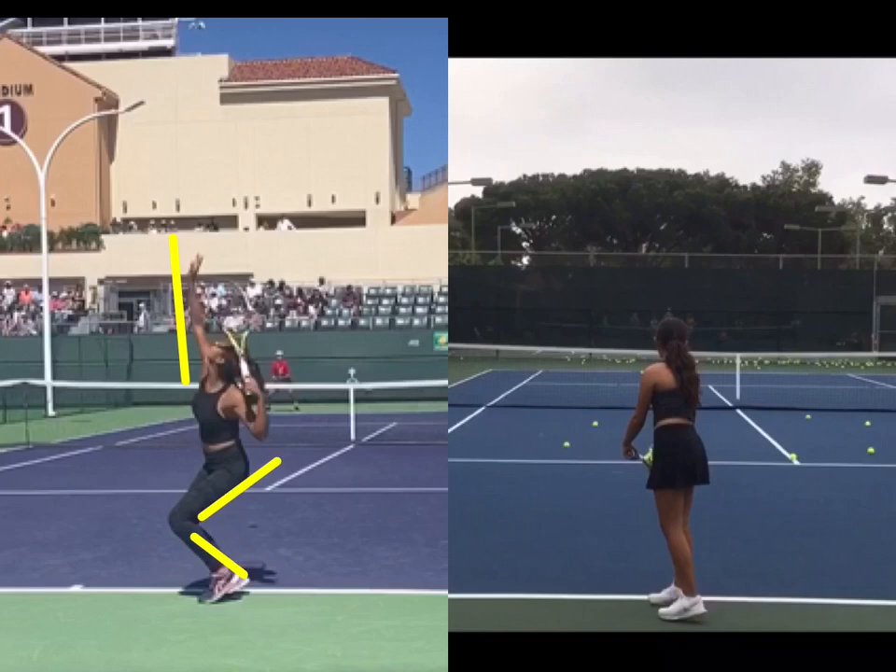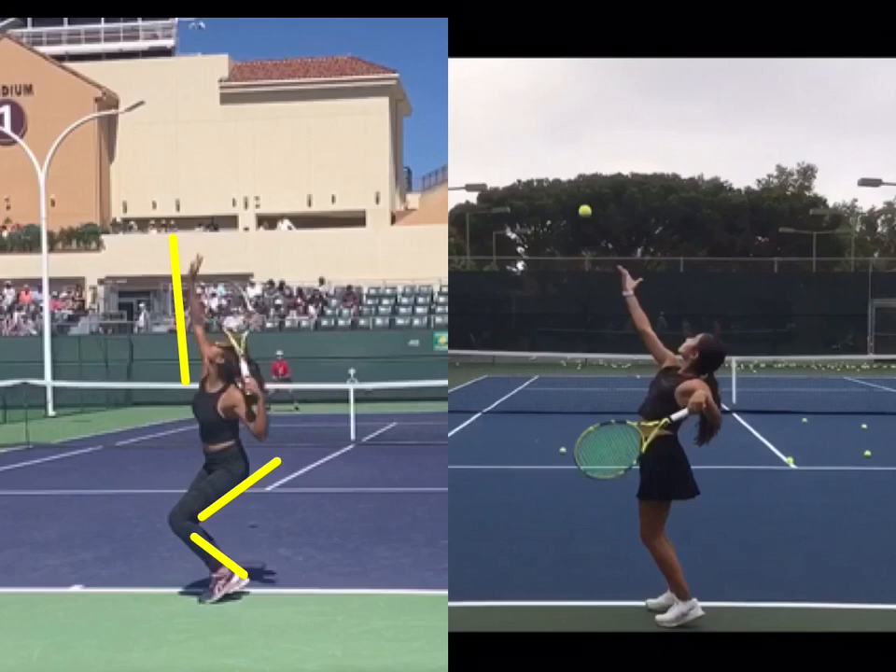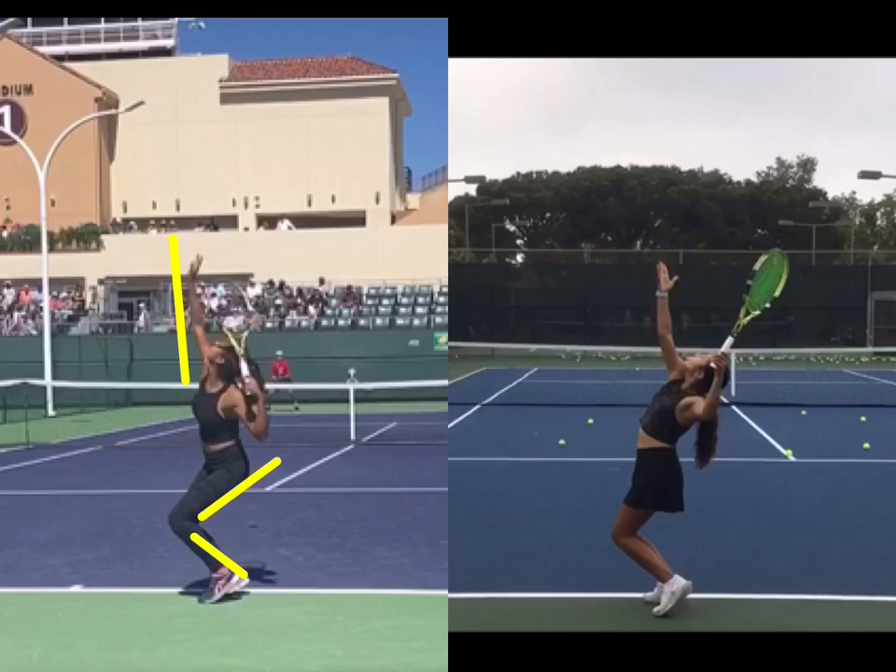Now we've got our 11-year-old aspiring player. She is a platform server, not a pinpoint, so a little bit different entrance into the serve. But nonetheless, watch how she gets into a beautiful trophy position as well — not that different, really. I would like to see a little bit of a stronger stretch with the right arm; that will help. But she does have a nice leg flex here. She's going to get stronger, we know that for sure. I can see her elbow's a little higher than we'd like, but it's very subtle, so not that big of a deal. Overall I'm very pleased with her trophy position — I think it's very comparable to Leila's in many ways.